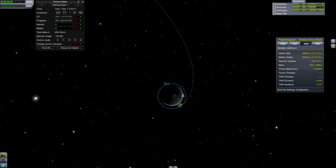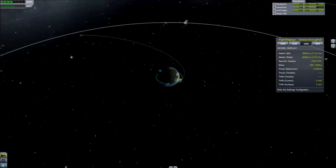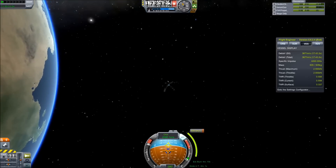I fast forward a lot here because it's a fairly standard moon trip which we've all seen a few hundred times before, so there's no real need to dwell on it.